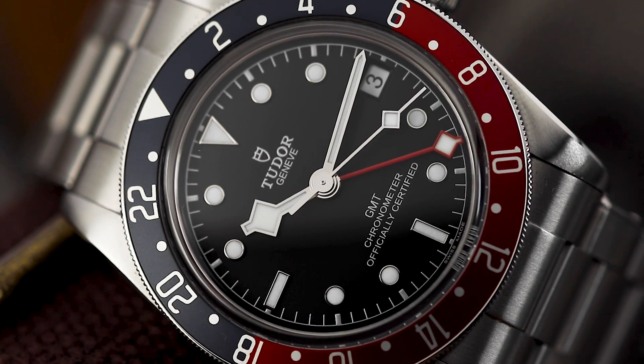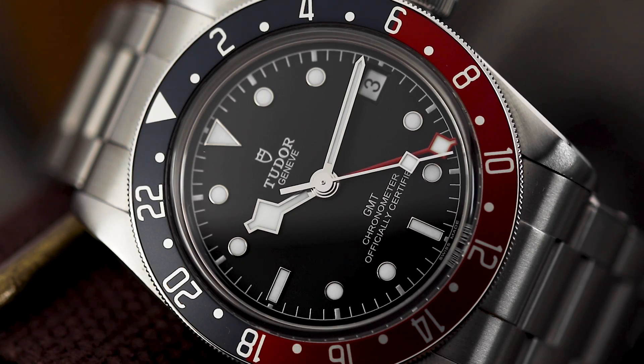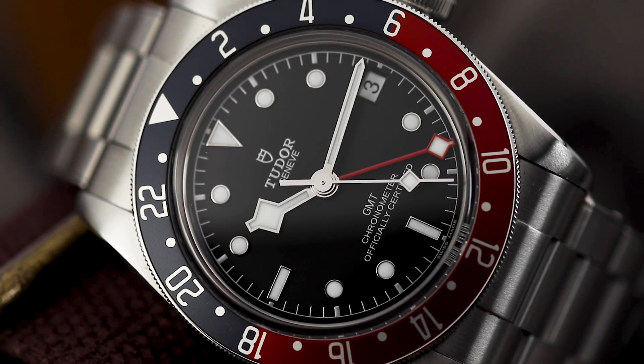The last thing to note is the increased snowflake hand presence. With the hour, seconds, and GMT hand all being snowflake, I can see how it may feel a little heavy.